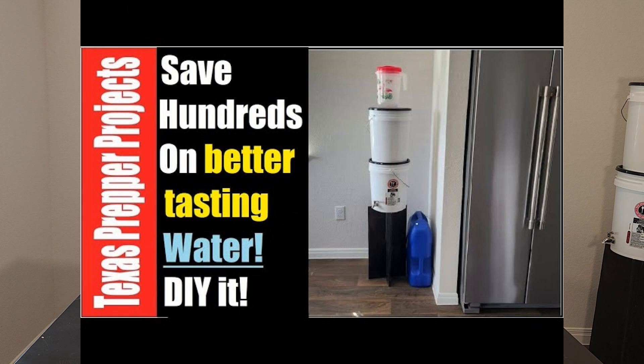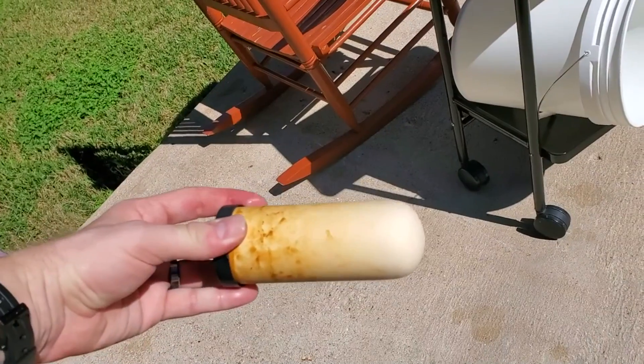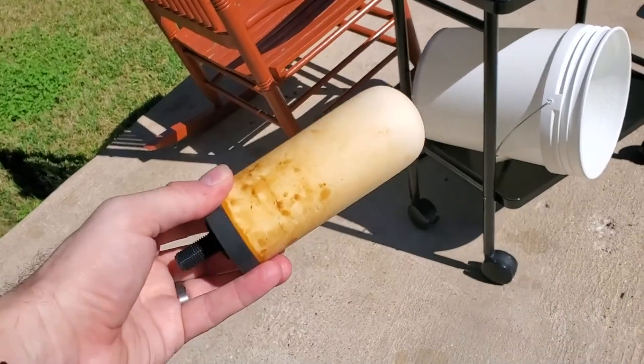I've used multiple different water filters over the years. I have a gravity drip filter with a Doulton ceramic filter, which we've used for a while, and it did a great job of pulling out heavy metals, rust, and iron out of our drinking water at our old house. It's pretty inexpensive, about $100 to build. The filters are good for about 500 gallons, but it's very, very slow and takes up a bunch of room in the corner of my living room.